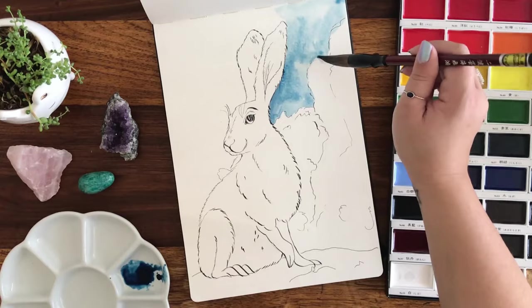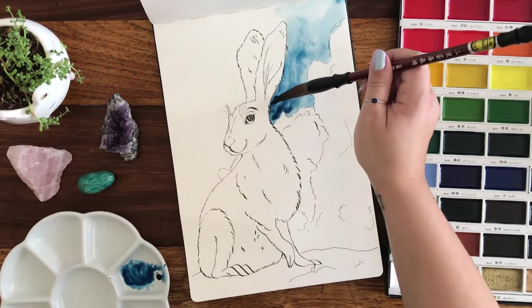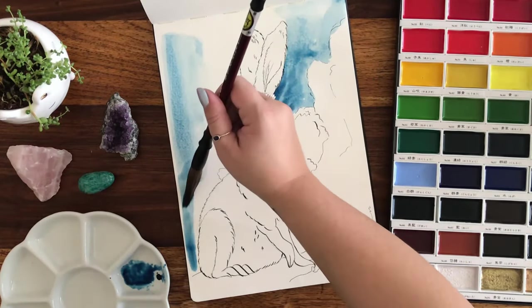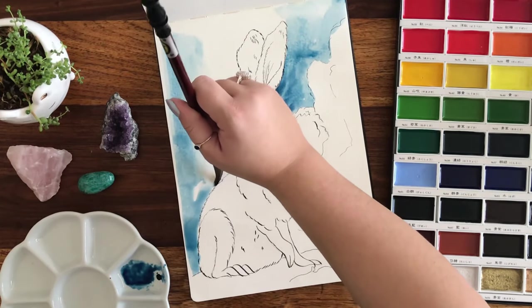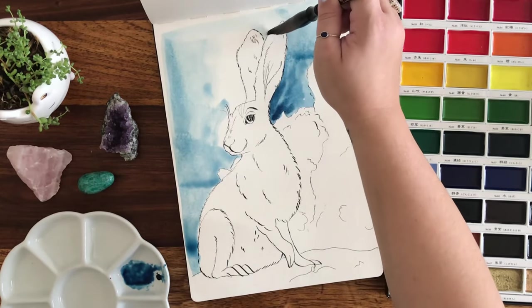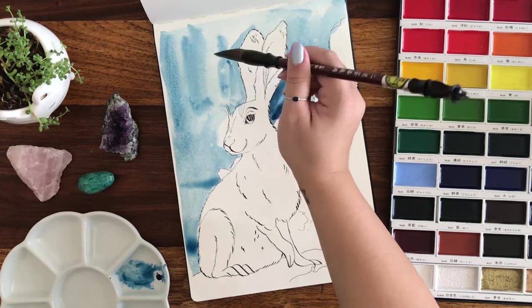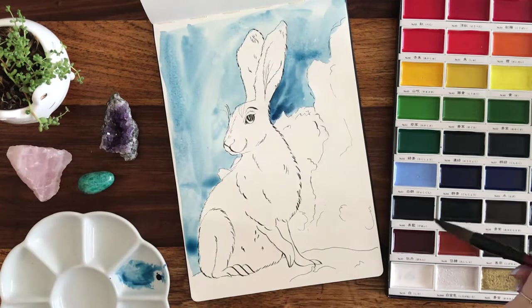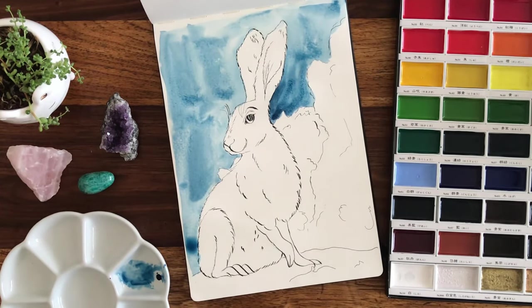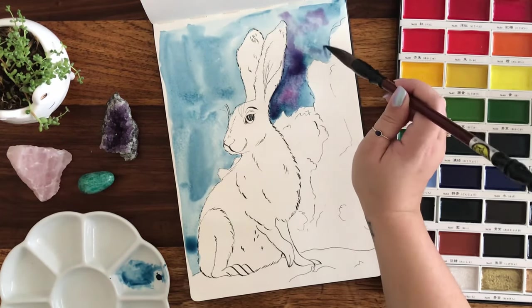A wet noodle pen is a fountain pen that has a type of flex so it basically acts like a dip pen, but it's for lazy people or people like me who cannot be trusted with open bottles of ink. You fill it like a normal fountain pen and boom, it technically works — except it doesn't really, which is why I didn't film the hair. There's a hair on my page!